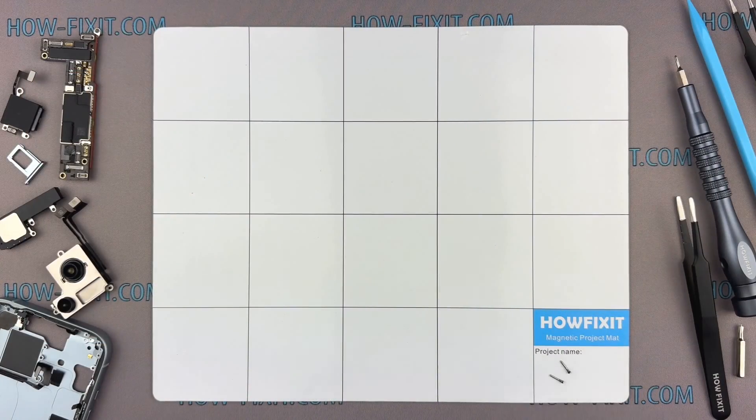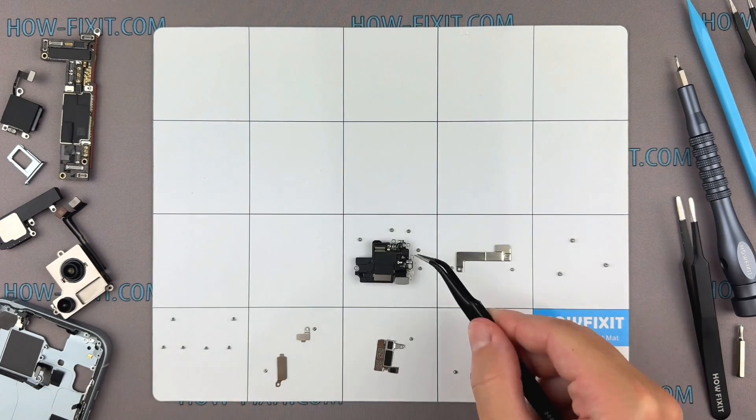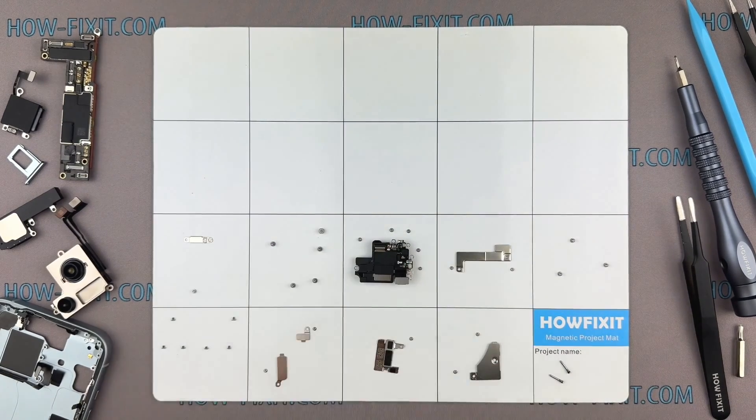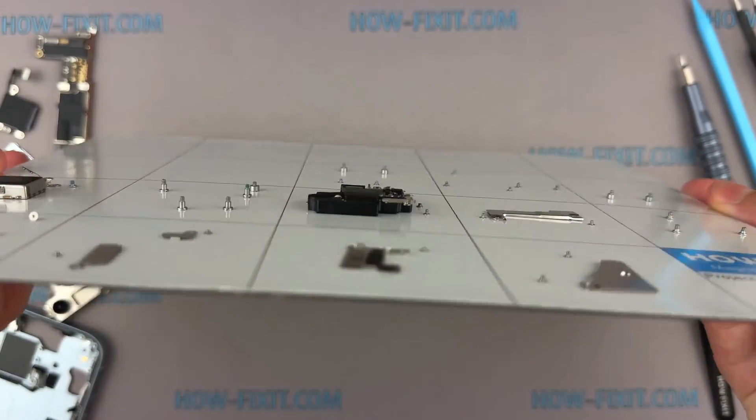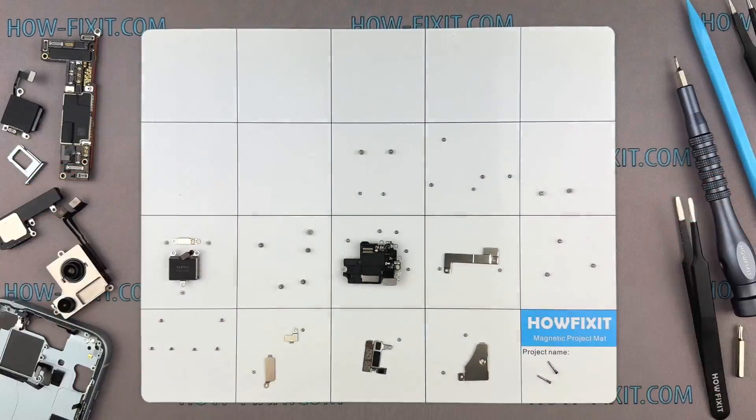I also advise using a magnetic mat throughout the disassembly process, especially for repairing a device like an iPhone. While disassembling, manage each screw's placement to ensure accurate reassembly — you don't have to worry about the screws getting lost, as they will all securely adhere to the magnetic mat. So, let's get started.